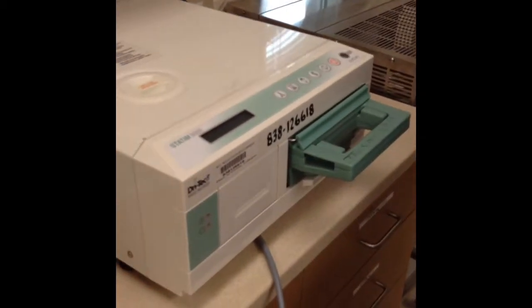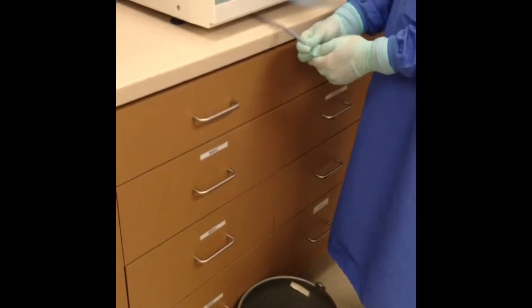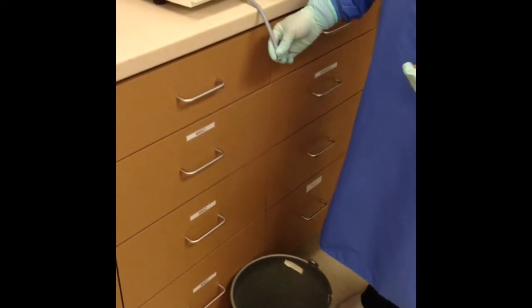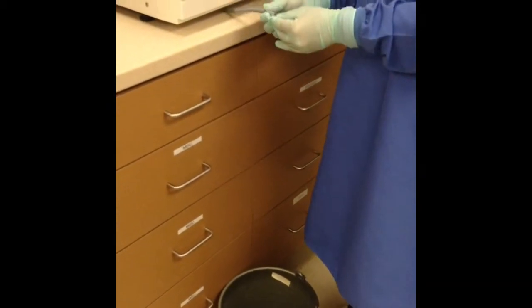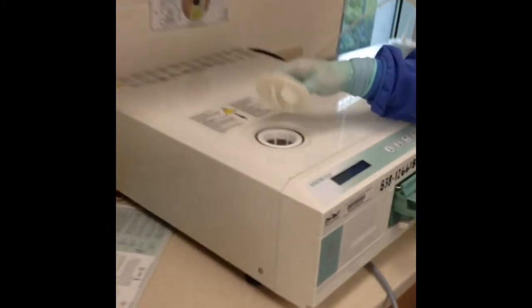You can empty the waste bottle if needed, using the tube — there is a little end piece that you click off. To add distilled water into the Statim, use the hole on top.